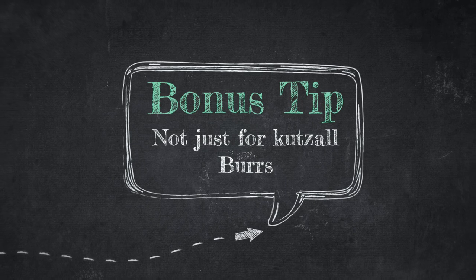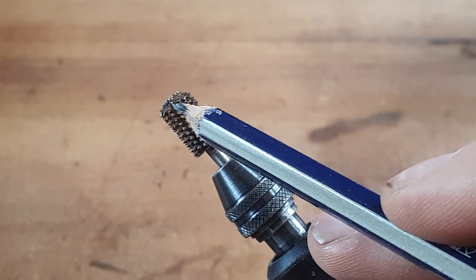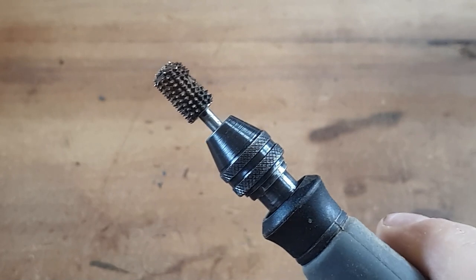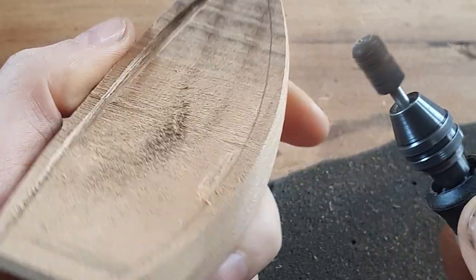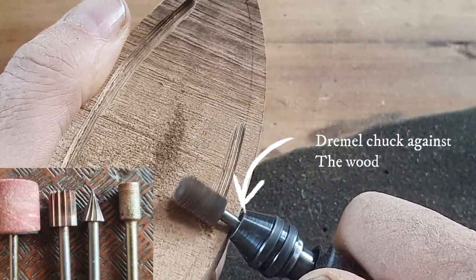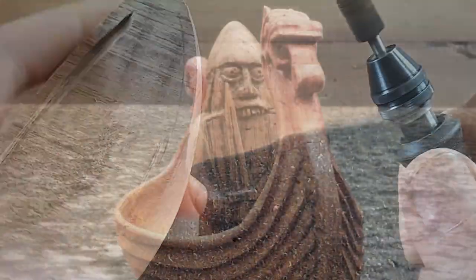For the bonus tip, you can use the bottom of the burr as well — not just the top bit, but the bottom of it. What I mean is you can actually use the depth of the shank in the Dremel to carve really defined lines. So I want to put in a line there on that boat, and I'm going in just using the other end of the Cutsell burr. You can do this with a lot of different burrs as well, just as long as it's got a protruding kind of bottom part.